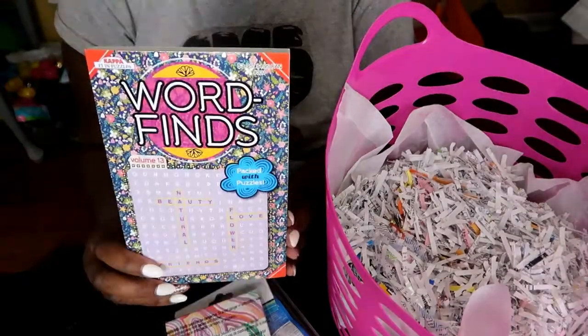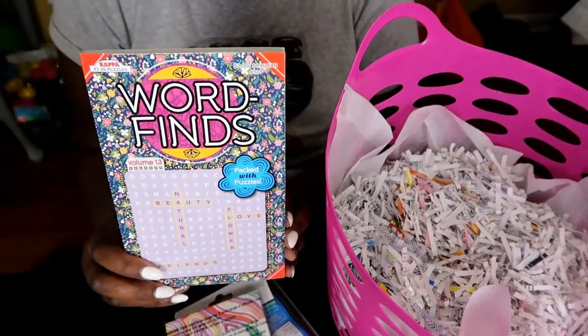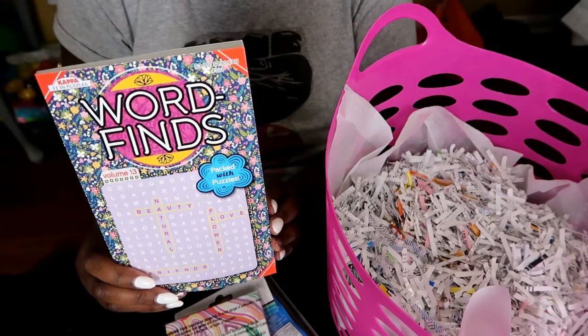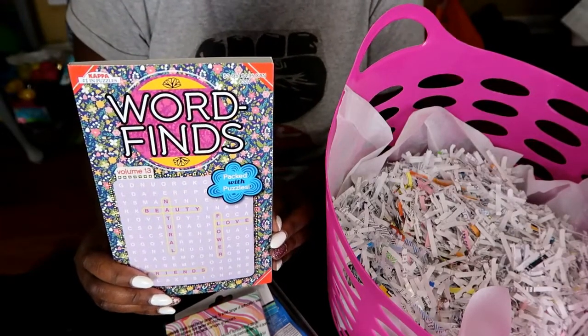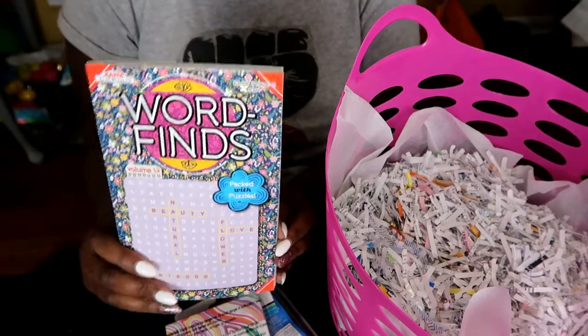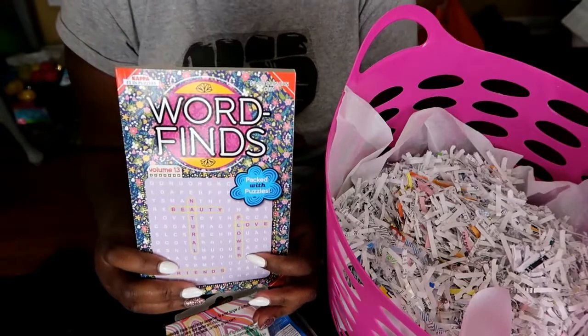I thought she would appreciate a crossword puzzle, because when you're in a hospital laying in bed, especially if you're going to be induced — now if you're already in labor you might not have time for this — but if you're being induced, this will be a good distraction.